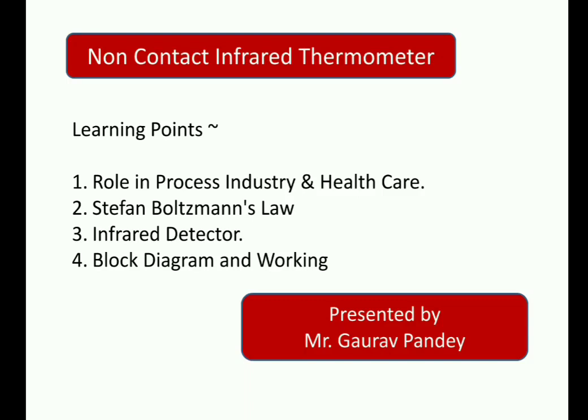You should know what mercury thermometers are in traditional thermometers. But today we are going to discuss non-contact infrared thermometers. These have a lot of application in process industries, where you have to measure the surface temperature of particular equipment, insulation temperature, and all such things — which gives them a lot of prominence in the process industry.